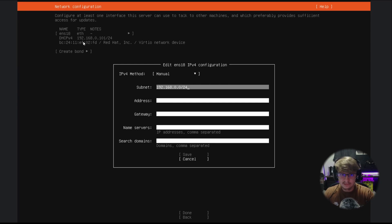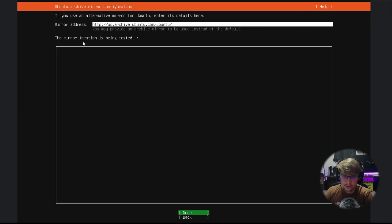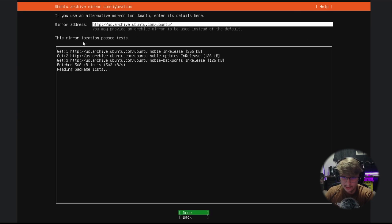Now we're going to decide our IP address for the server. I'm going to give it 192.168.0.85. Gateway is going to be your router, so ours is 0.1. For name servers we're going to use 1.1.1.1 comma 8.8.8.8, then leave search domains blank, hit Save, Done. Leave proxy address blank, hit Done. Once you see 'Reading package lists,' hit Done.